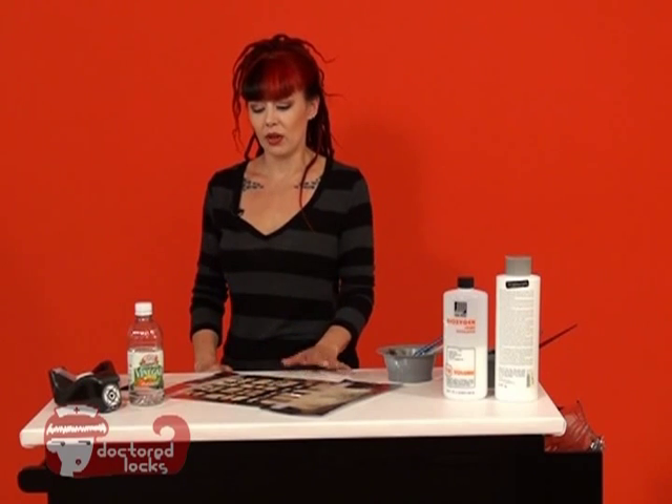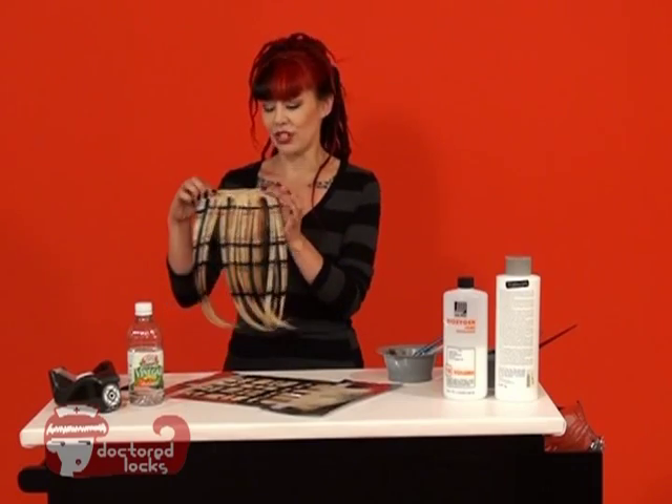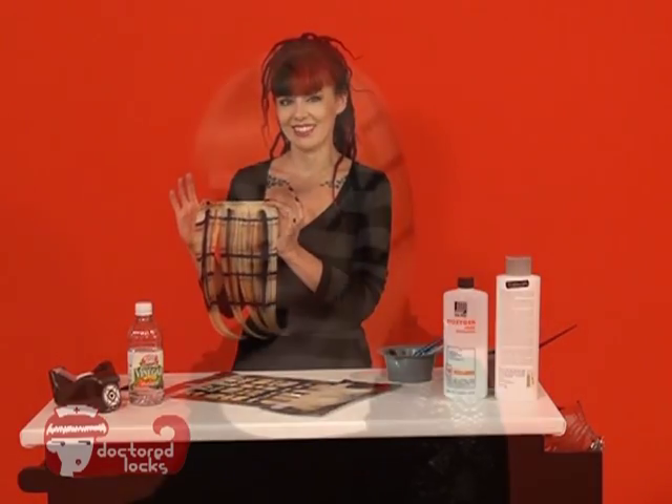Once you have it all rinsed out, you want to blow dry it really good and flat iron that pattern. And then you should end up with something that looks about like this. To make your panels easier to wear, you can add weaving clips or you can simply pin them in.